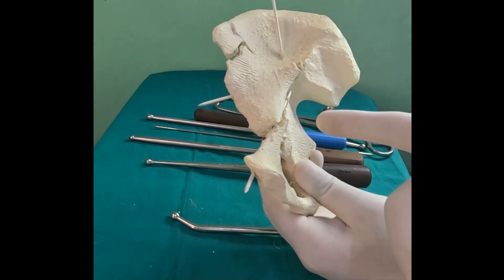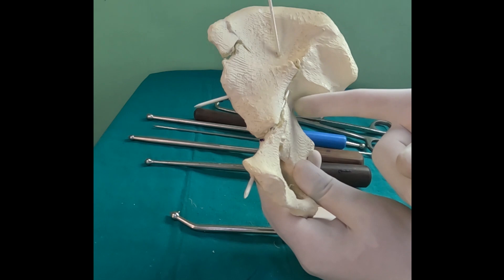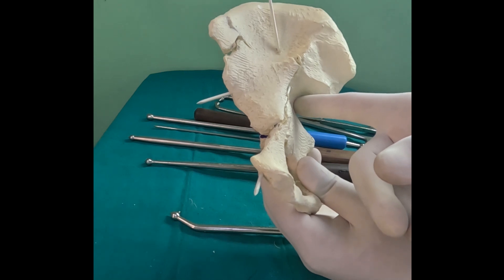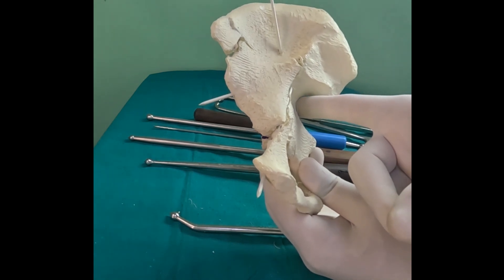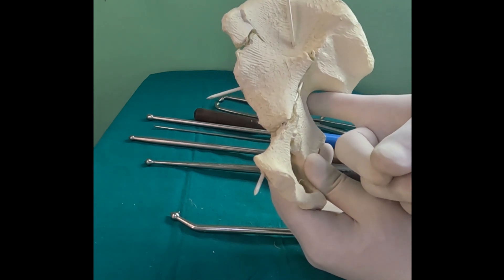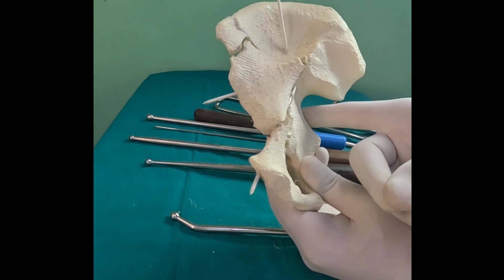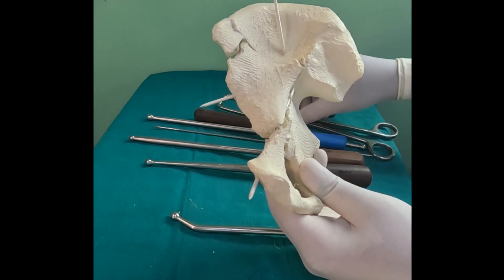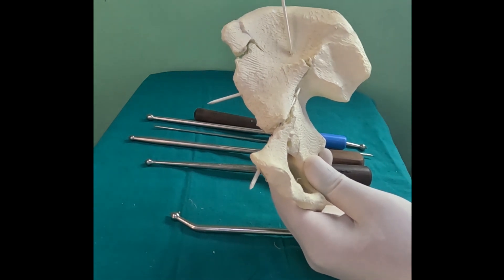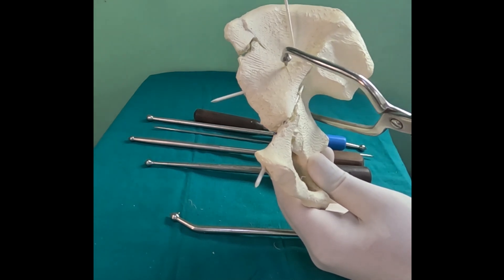If you want to use the greater sciatic notch as a location to plant your reduction tool, it's very important to clear the tissue there. Push in some gauze or your finger to create space for the instrument. Once you've created this space, you can put a spike in there and slide your reduction tool's prong in between the spike and the bone.